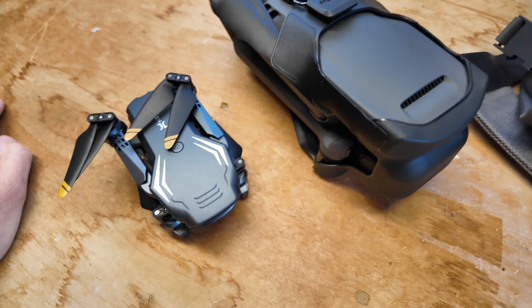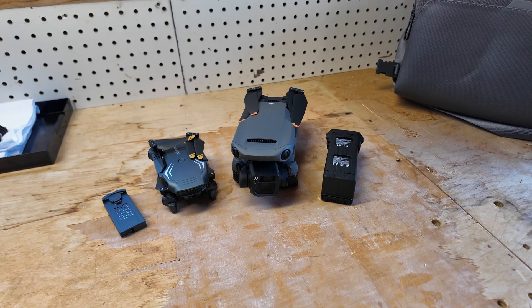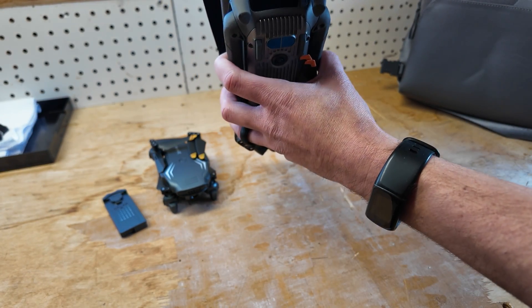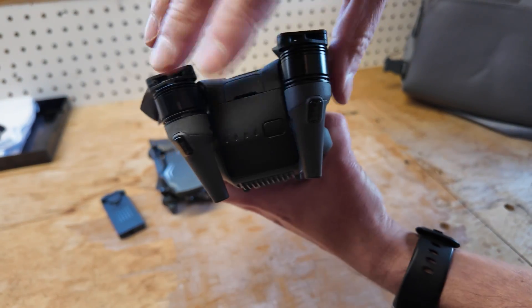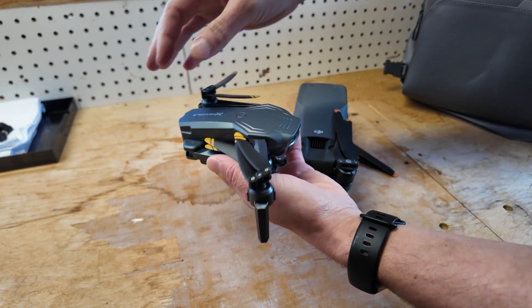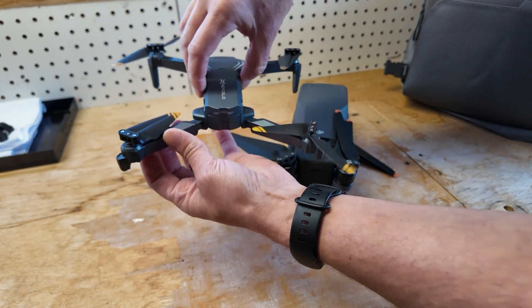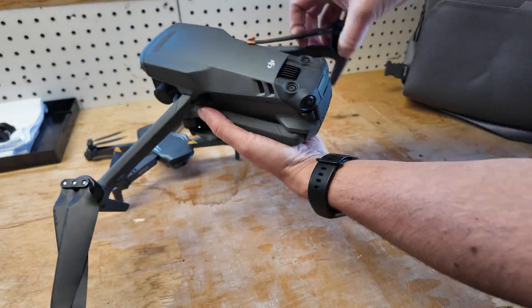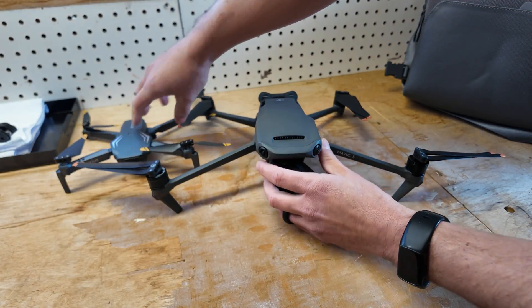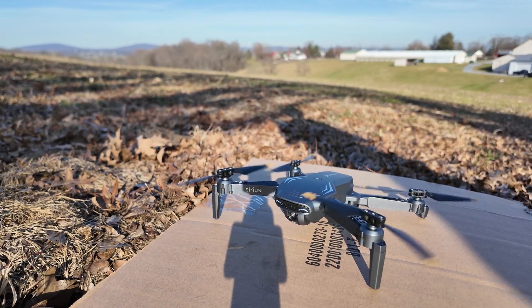So let's get these things unfolded and see how they look when they're opened up before we fly. There it is.